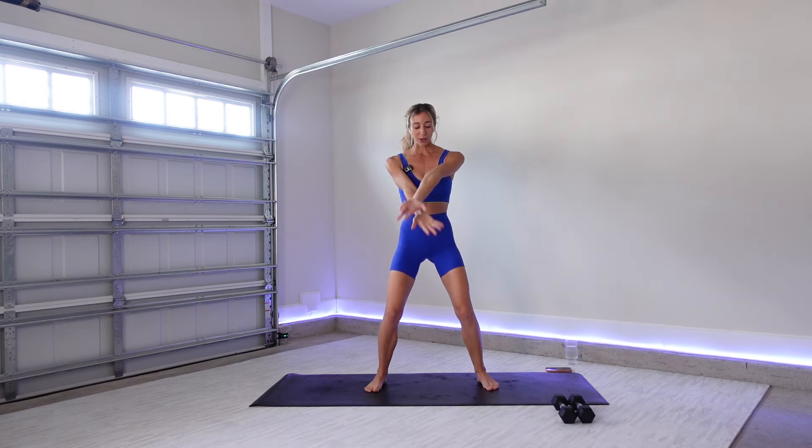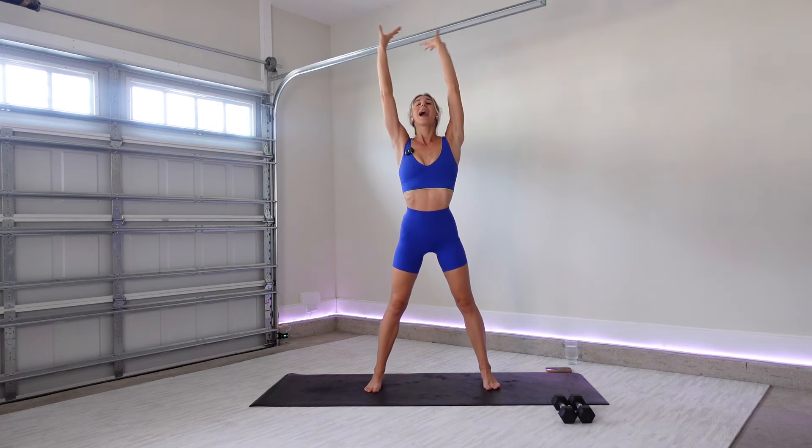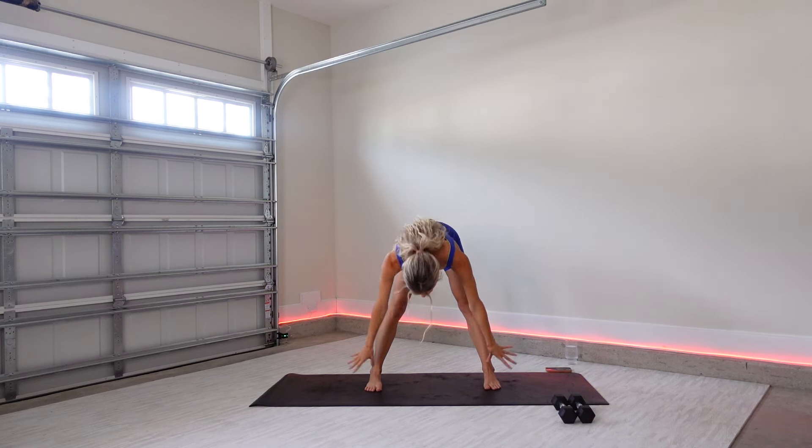Let's get warmed up. Breath in, reach your arms out and up, big circle, big stretch. Exhale and release. Back down, two more, breath in. Exhale. One more, inhale. This time as you exhale, fold all the way forward.